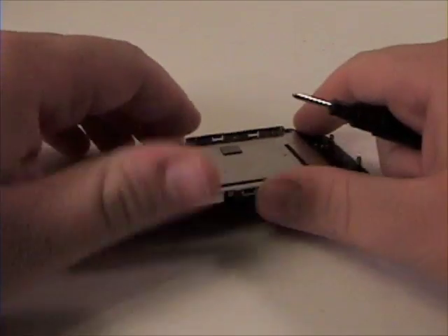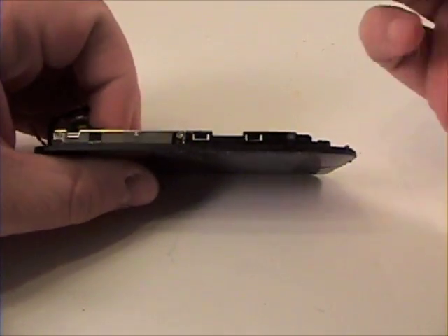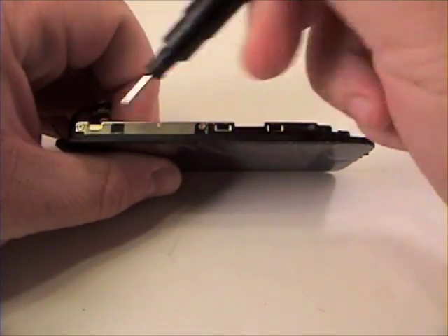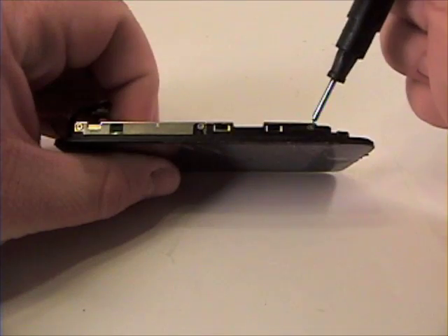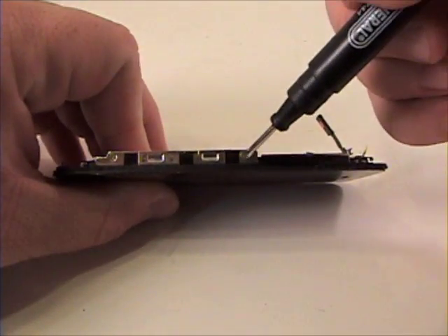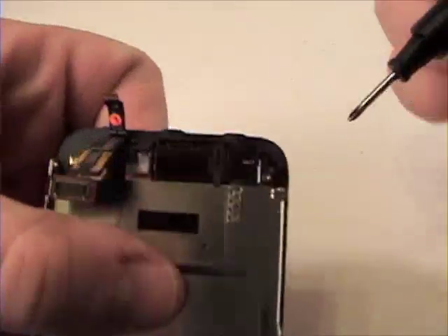Now to remove the LCD from the digitizer, remove the three screws on this side of the LCD and the two screws on this side. There is also a screw in the top right hand corner of the LCD.